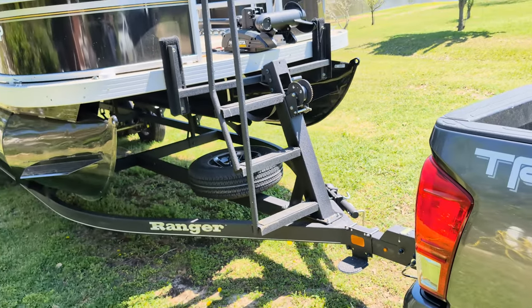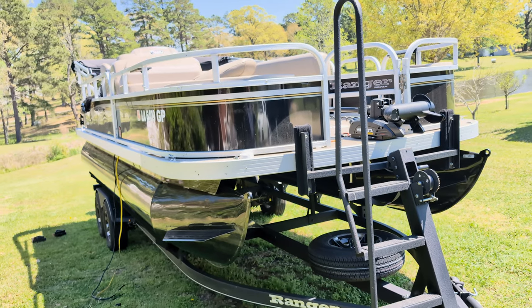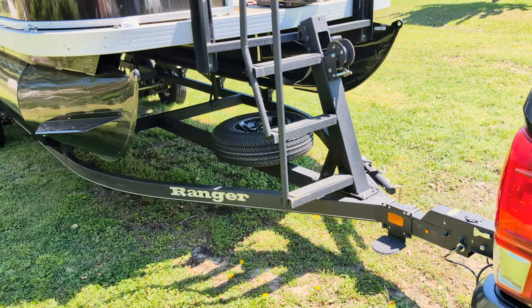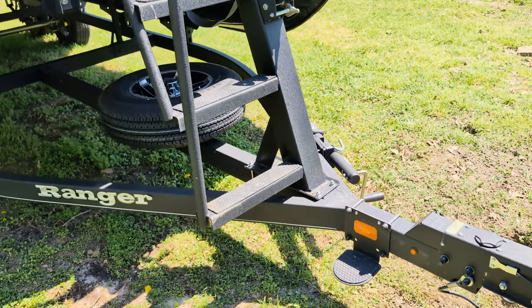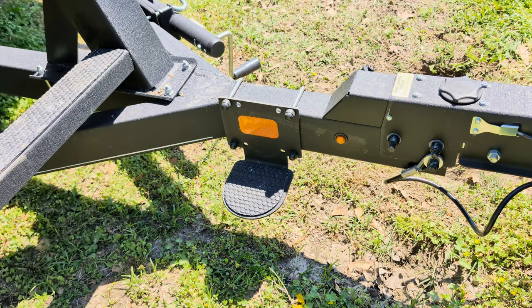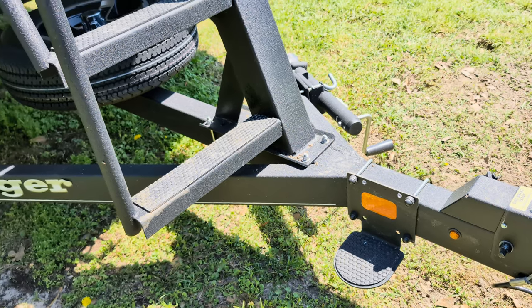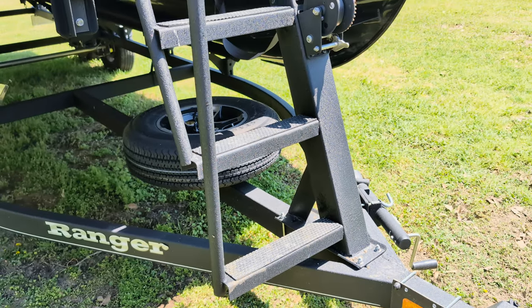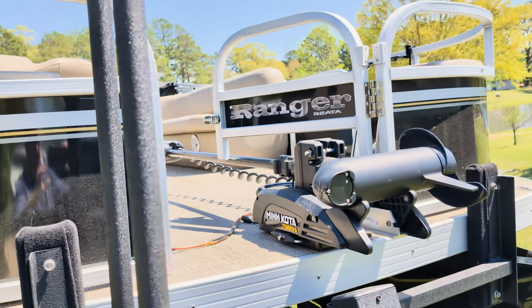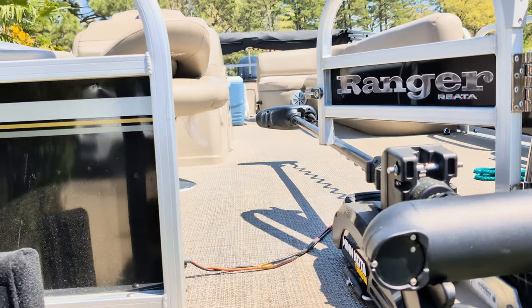The very first thing I love about this boat, more than any other boat I've ever had, is this little ladder right here to get in and out of it. It seems like a small thing, but I'm in and out of this boat all the time and this little ladder and that little bottom step makes getting in and out so easy. I really do appreciate the ladder on the trailer.